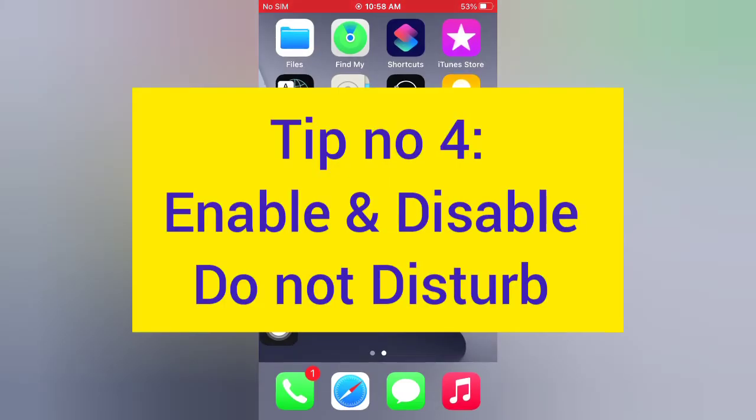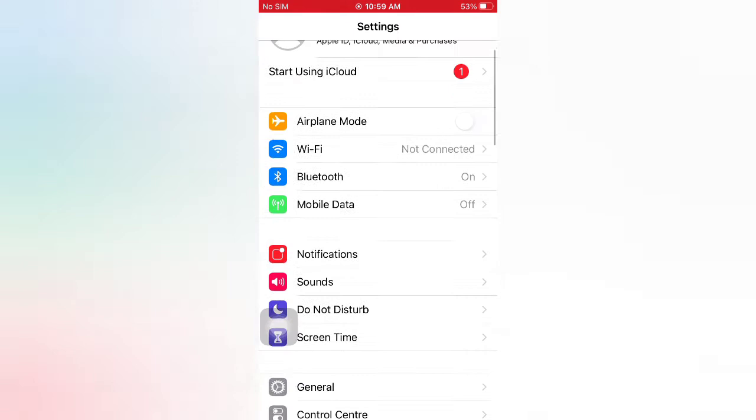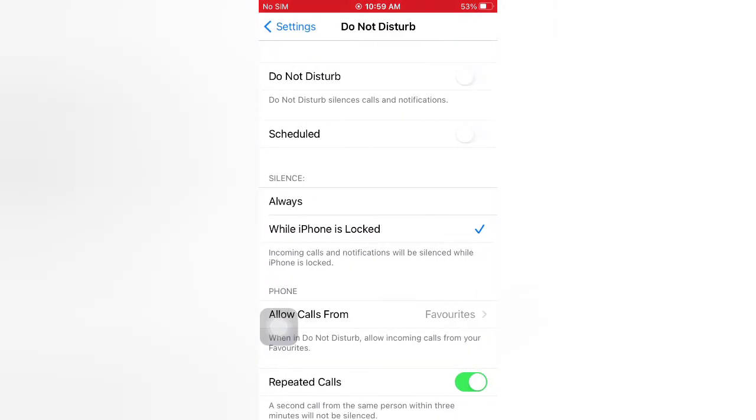Tip number four: enable and disable Do Not Disturb. Open the Settings app on your iPhone. On the Settings page, scroll down and tap Do Not Disturb. Turn on Do Not Disturb, then wait a few seconds and turn it off.